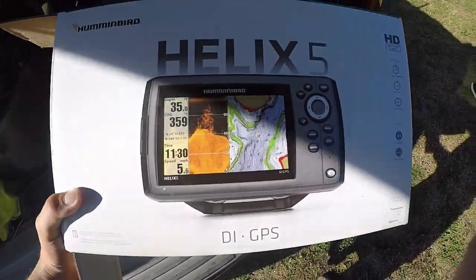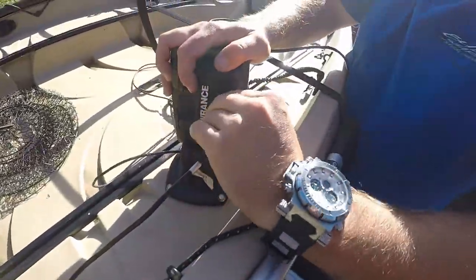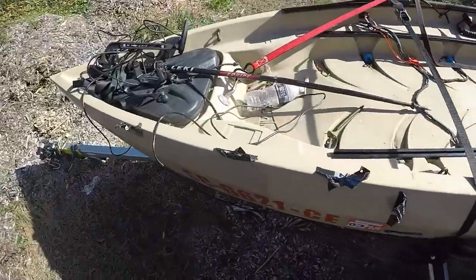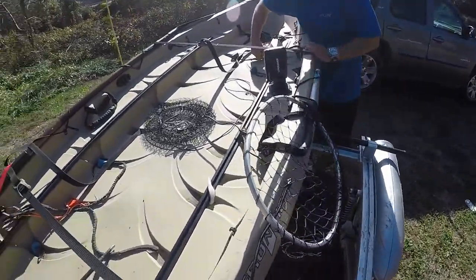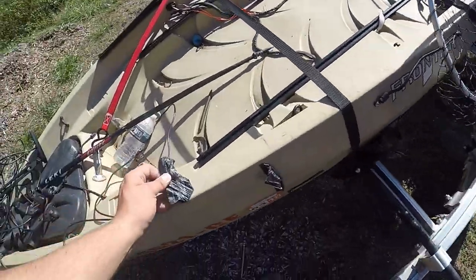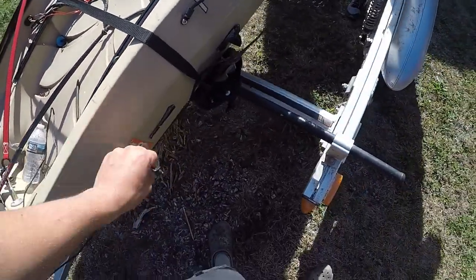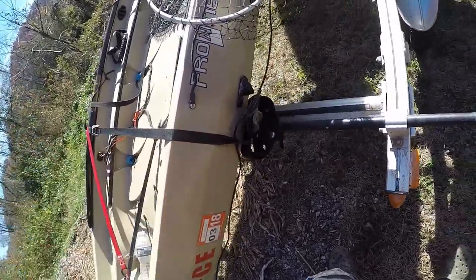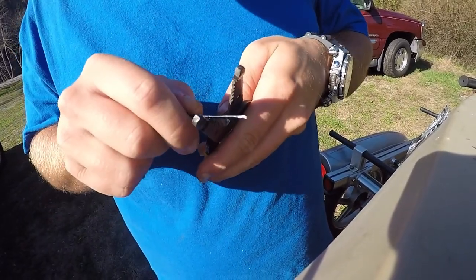Alright guys, today's the day we are taking the old Loranski off and putting on the Humminbird. Got the kayak out, got a buddy out here helping me, and we're gonna get this transducer mounted and graphics and all that juicy stuff. Stay tuned — some wire action coming.